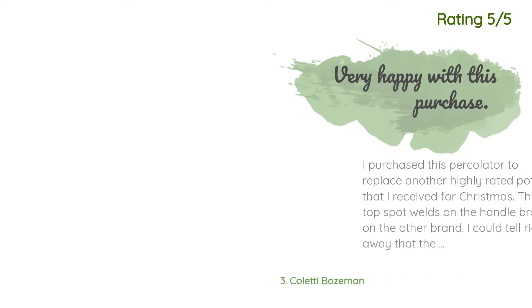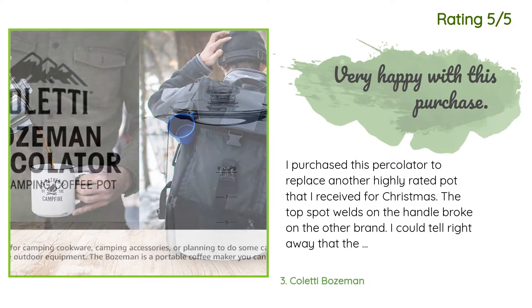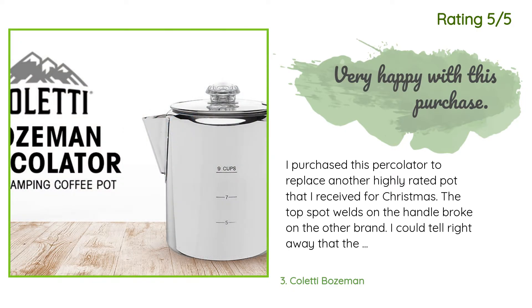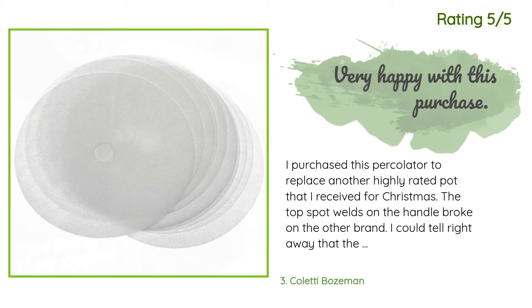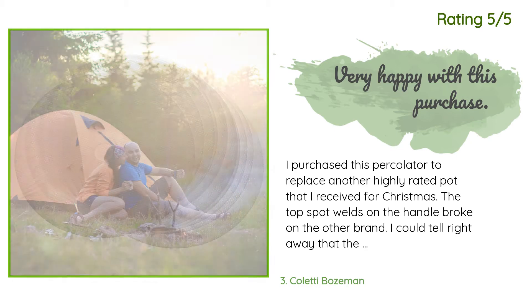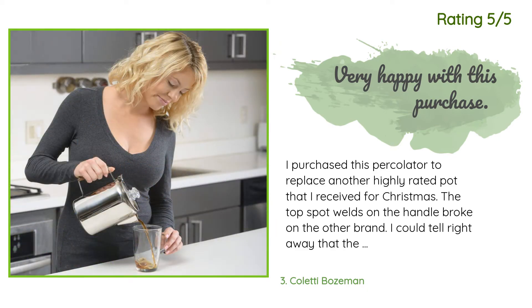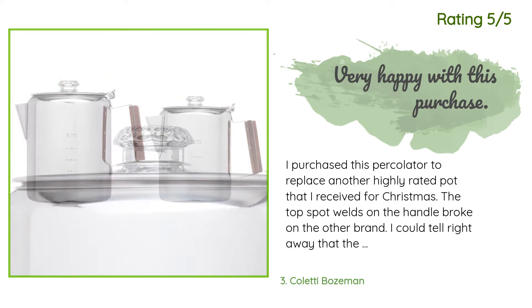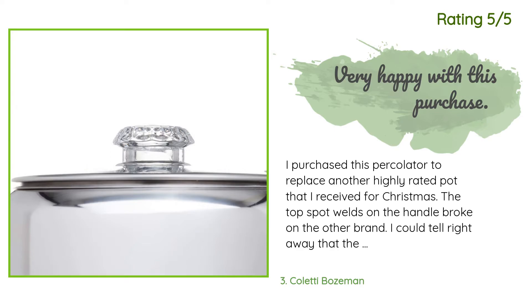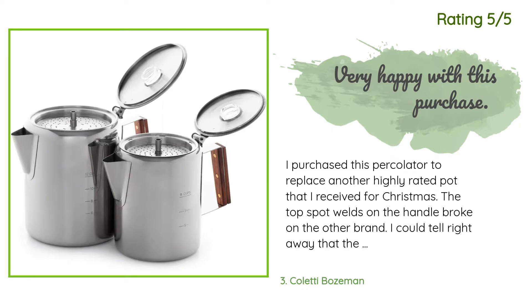Another happy customer said: I purchased this percolator to replace another highly rated pot. I could tell right away that the Coletti percolator was a far superior product — it seems made with slightly heavier gauge or higher quality steel. The top lid seals very well and the glass percolator top is a plus. I was looking for a durable pot similar to one a friend showed me on a deer scouting trip; his is 20-plus years old.